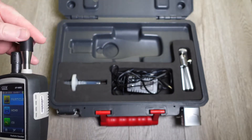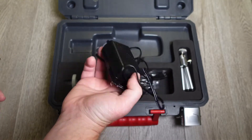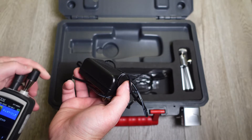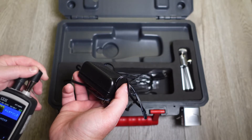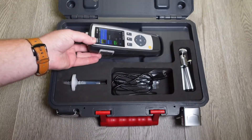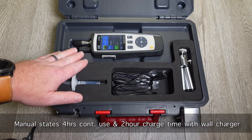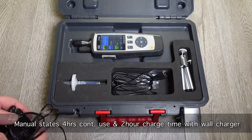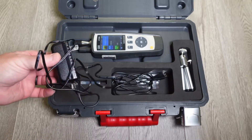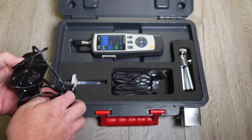Also in the kit you'll see you have a wall charger, which is nice. One thing I've noticed about this device is that after the 10th or 12th time you use it, or if you leave it on and allow it to auto power down, you will run out of battery. So if you're ever on site and need additional power, you just plug this into the wall and you're good to go.